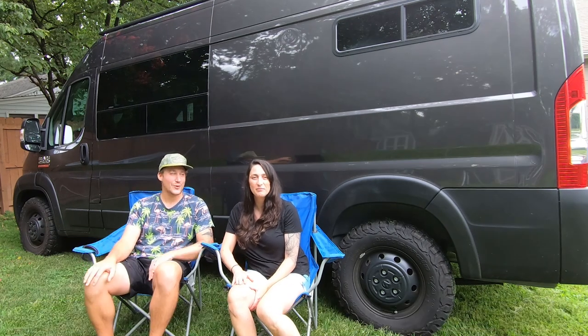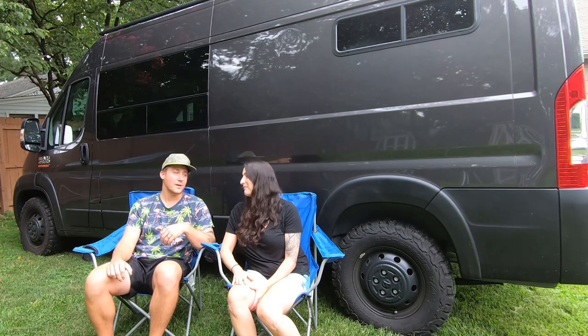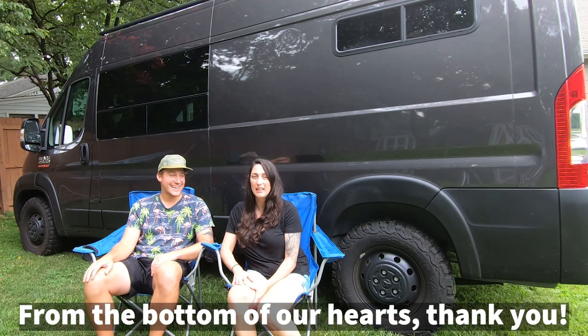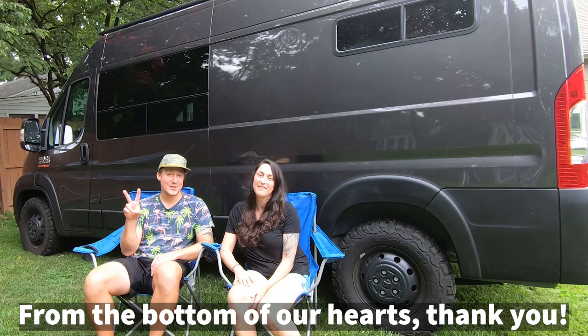Thank you so much for all the support you are giving us, and we look forward to bringing more content for you guys, especially the van build, all of our vlogs that we're gonna have coming up, and of course more dogs. Thank you so much for all your support and encouragement. We couldn't have done it without you. Enjoy this build video!